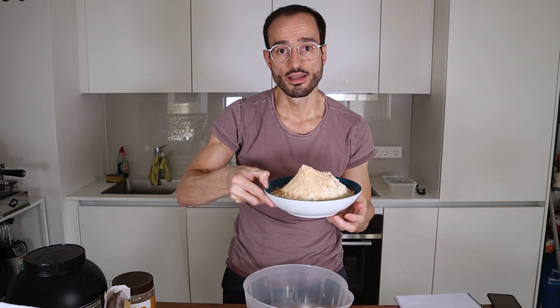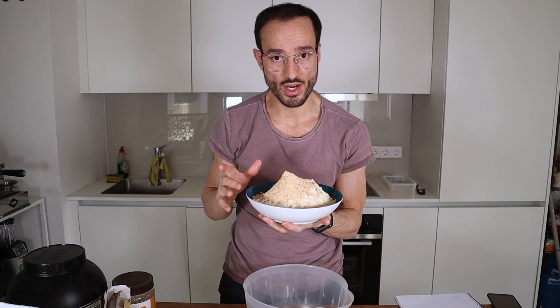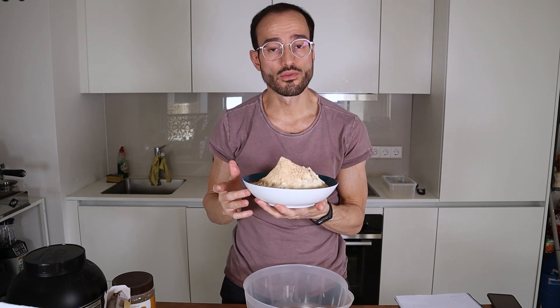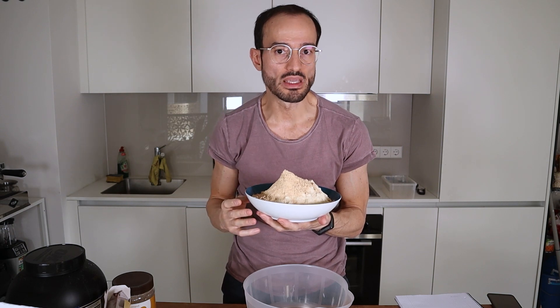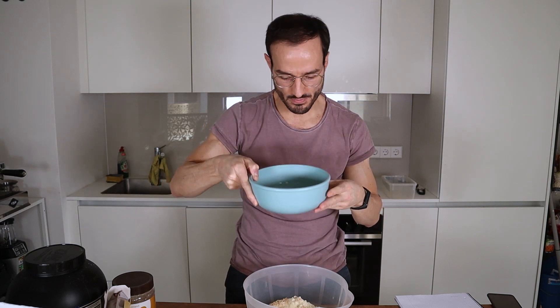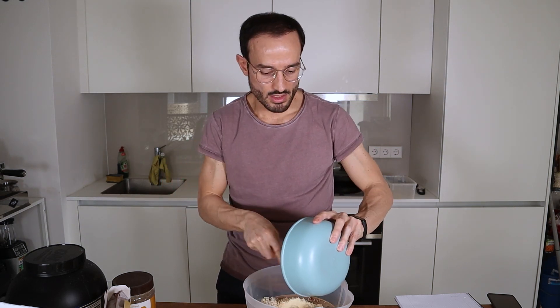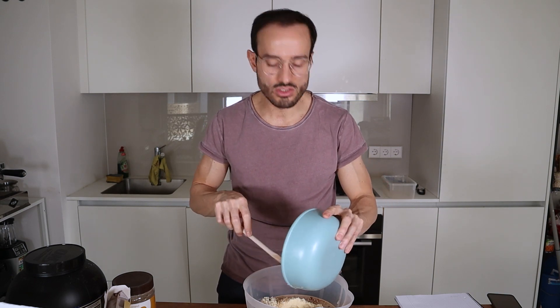In this I have 8 scoops of protein powder, which is 240 grams. I have 20 grams of cocoa powder and also I use 48 grams of PB2. We will add the liquid Vita fiber. This will make everything sweet without adding too many calories and it's also full of fiber.